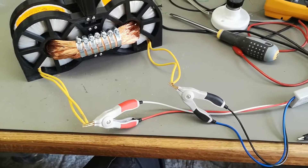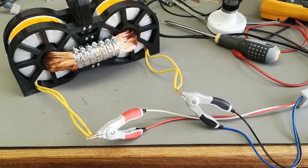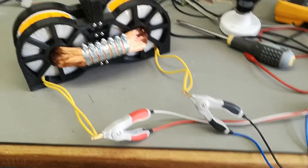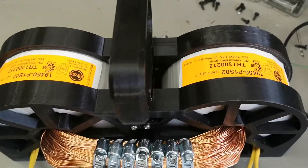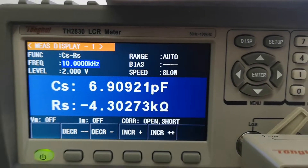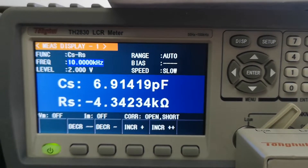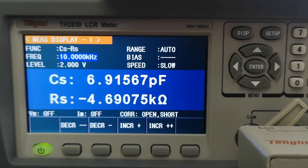Before the very last assembly, let's measure the capacitance from the primary to the secondary side of this monster. Seven picofarads — I am very very happy about that result.